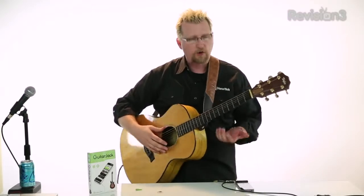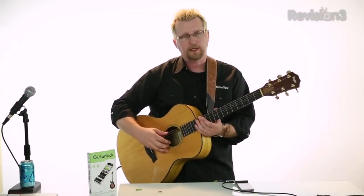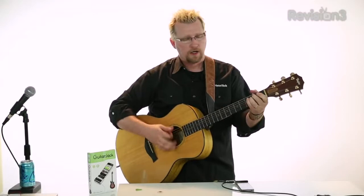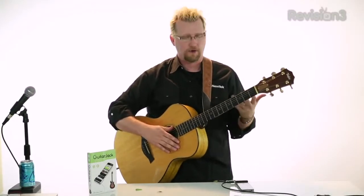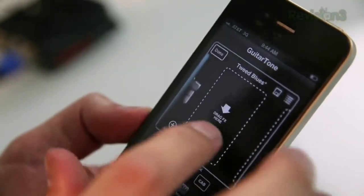So you can see without the chorus pedal turned on, I'll play a little song. Now every guitarist has a go-to song that they try out when they try a guitar or a pedal, because they kind of hear it over and over again. Mine happens to be a very sappy 80s song called When the Children Cry. So let's turn on the chorus and let's take a listen to the effects.